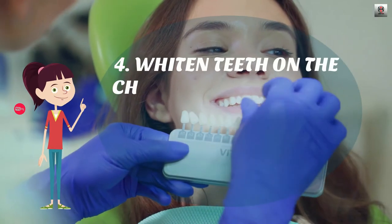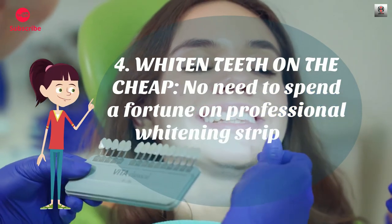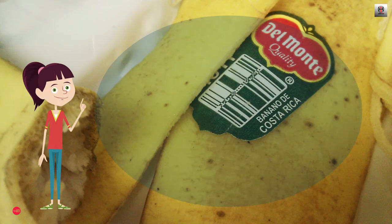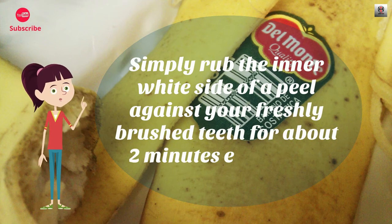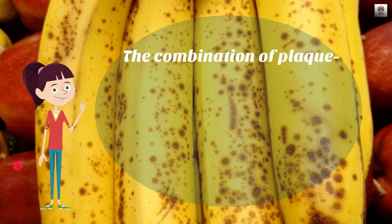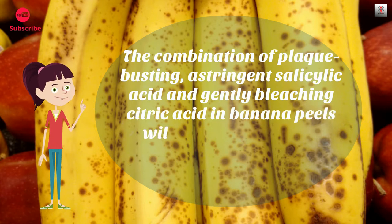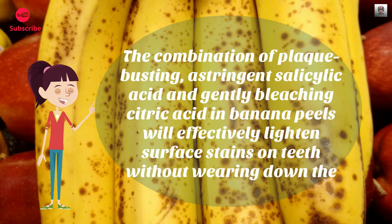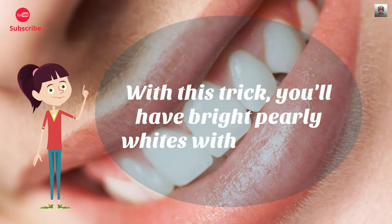Number 4: Whiten teeth on the cheap. No need to spend a fortune on professional whitening strips — let banana peels do the job instead. Simply rub the inner white side of a peel against your freshly brushed teeth for about 2 minutes every day. The combination of plaque-busting astringent salicylic acid and gently bleaching citric acid in banana peels will effectively lighten surface stains on teeth without wearing down the enamel. With this trick, you'll have bright pearly whites within a week.